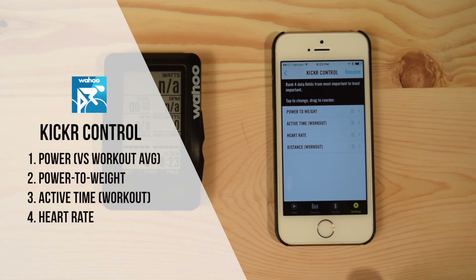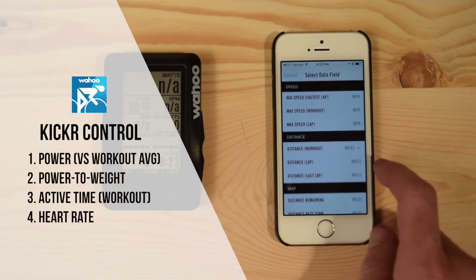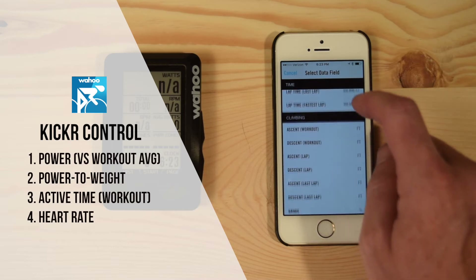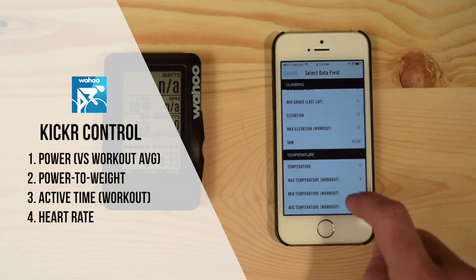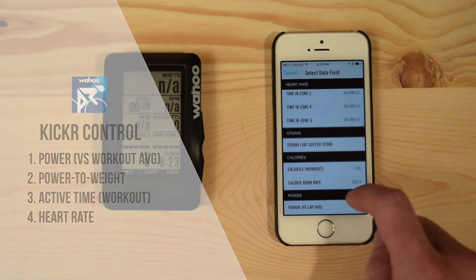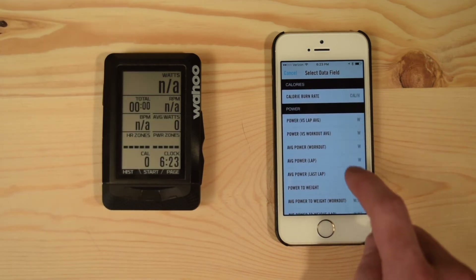First is power to weight, mainly because so many people are joining rides and races on Zwift that are delineated by watts per kilogram. The other field we like to include is your power versus workout average — this allows you to see what you're doing in the moment during the workout.